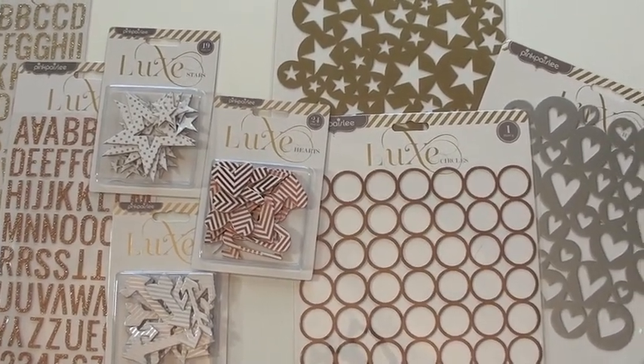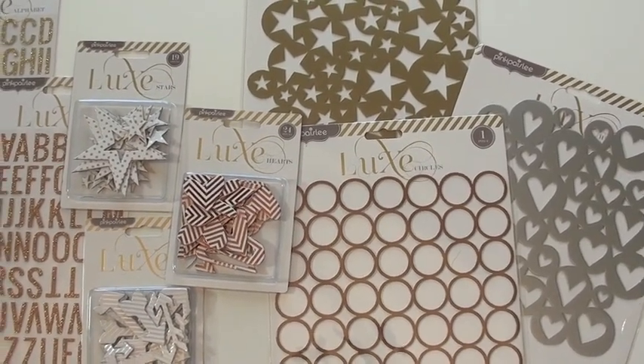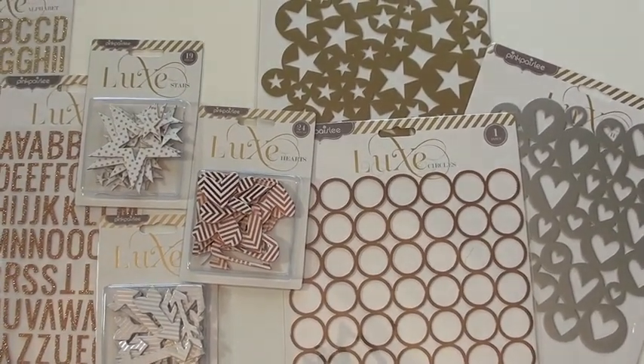Now we've got some very unique backgrounds. Those are one piece, and of course you've got hearts, circles, and stars to choose from. And copper, silver, and gold.